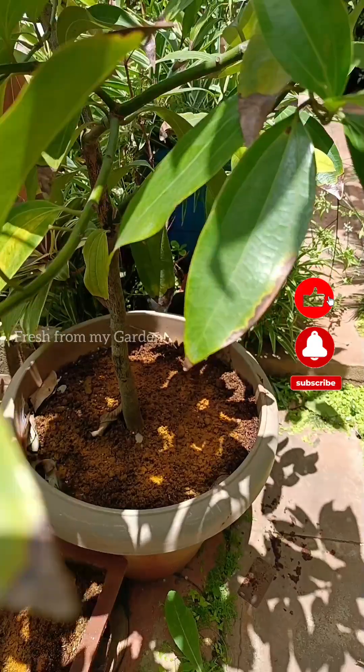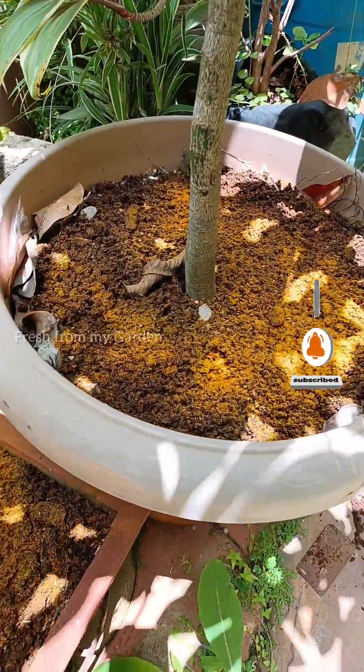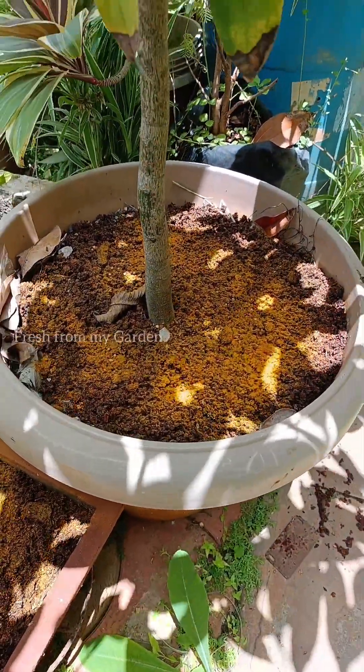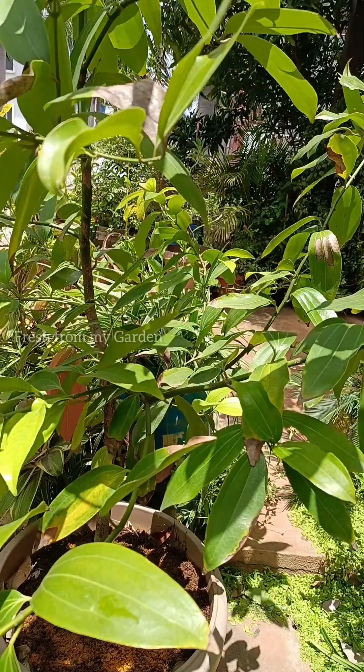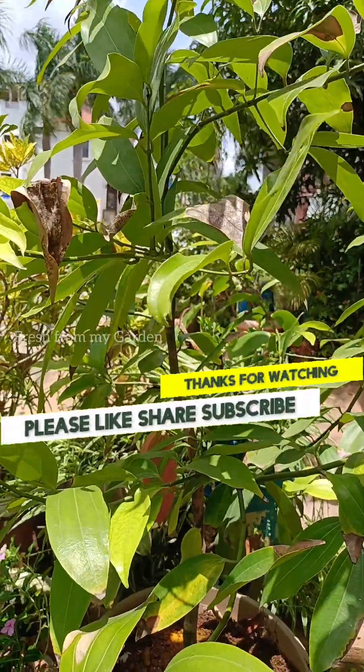This is a very simple remedy that we can use from our kitchen to improve the condition of the soil in our garden and also to organically remove pests that attack the plants. I hope you liked today's video — please do subscribe for more gardening-related videos. Thanks for watching, fresh from my garden.